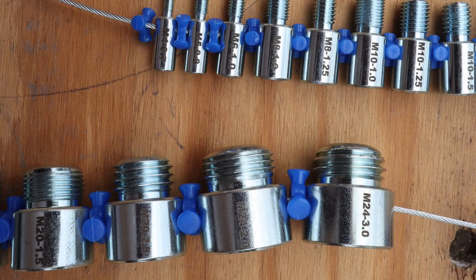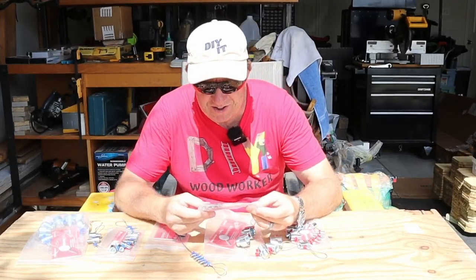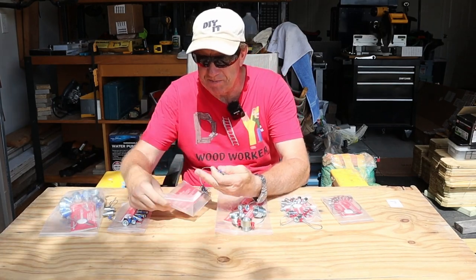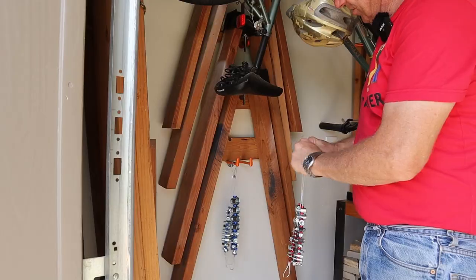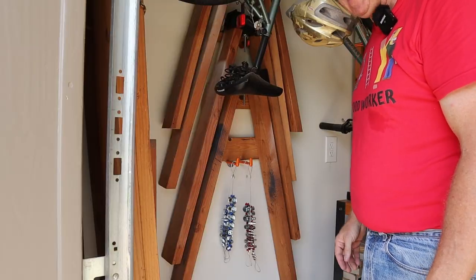Metric sizes come as small as 1.2 by 0.25 and as big as 24 by 3. Standard sizes go from as small as 1-64 all the way up to 1/2 by 12, and every size in between. They come with little Ziploc baggies, and being on small cables means you can hang them — metric on one side, standard on the other, handy and ready.